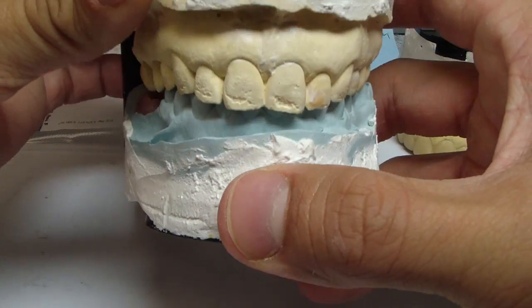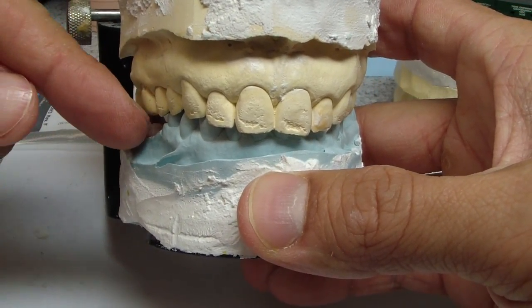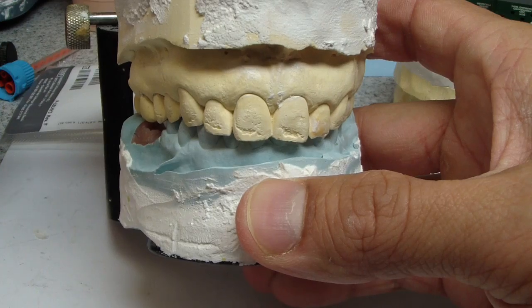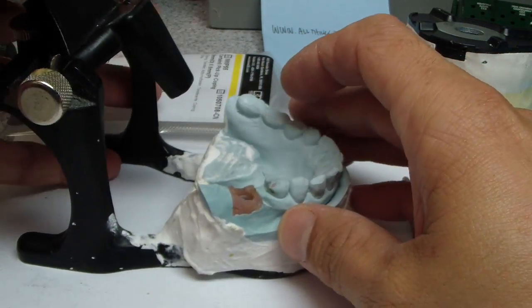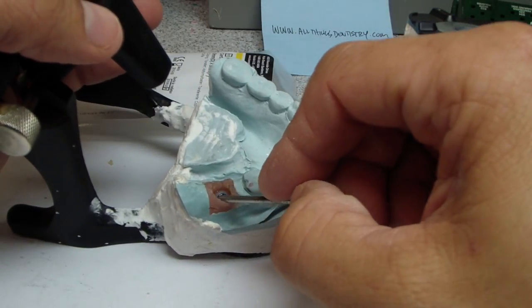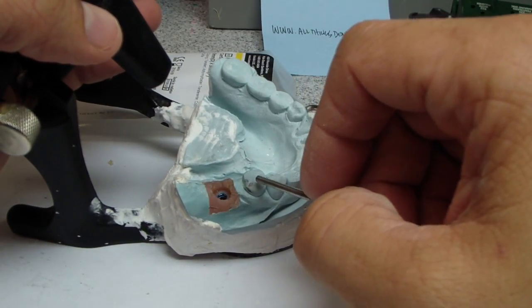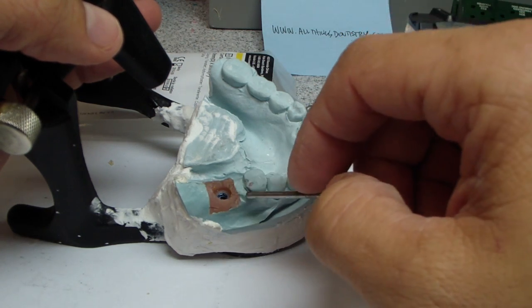It didn't allow for us to develop any horizontal overlap, so it's more of an edge-to-edge, cusp-to-cusp development. In any event, here we are today — we're going to remove this crown and we're going to make an FDP, a fixed dental prosthesis, from the natural tooth to the implant crown.